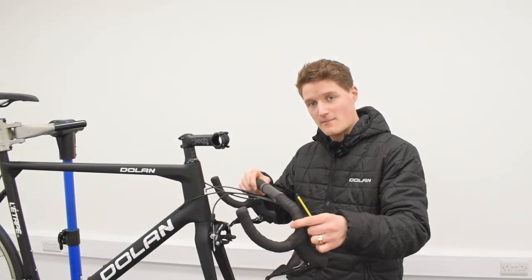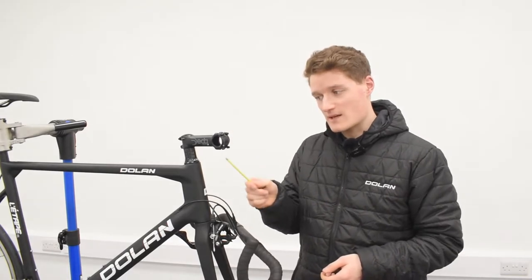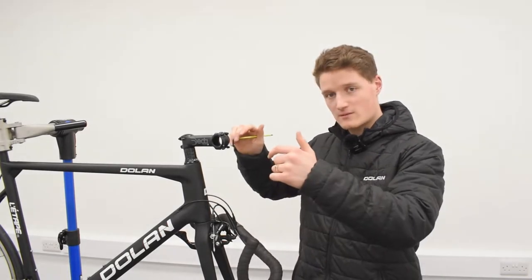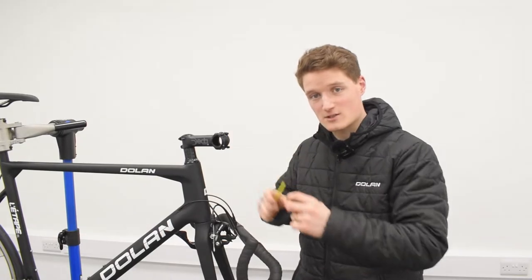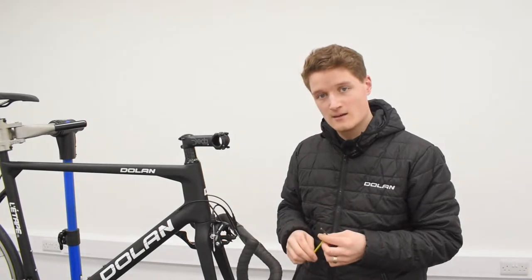We can now bask in the glory of our Etap's semi-built splendour — but it is still only semi-built, so the next step is going to be to attach the handlebars. For this you're going to need your 4mm allen key. You're going to take off each of the four stem bolts, pop your bars on, make sure they're adjusted correctly and not tilting too far upwards or downwards, then tighten all four bolts again to a maximum of five newton meters.